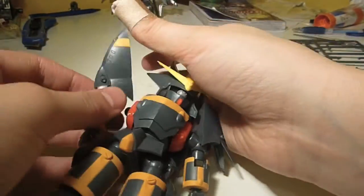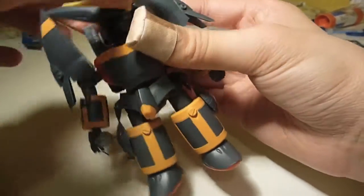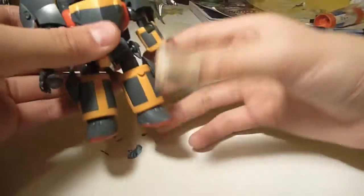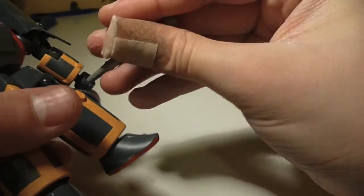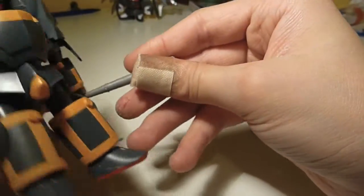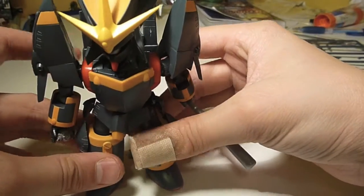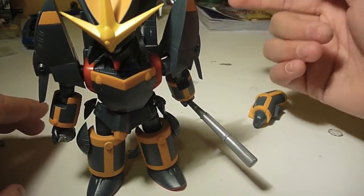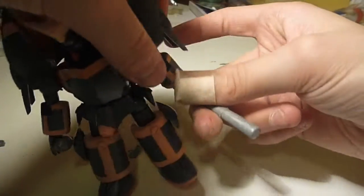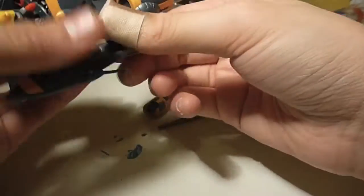So what do I think of this model kit? From the point of view of never seeing this show, I think this kit represents the Gunbuster alright — though I've never seen it in action, so it could be way off. One complaint I have is that his tiny feet make him a bit wobbly, but that's something you can expect from an SD-style kit.